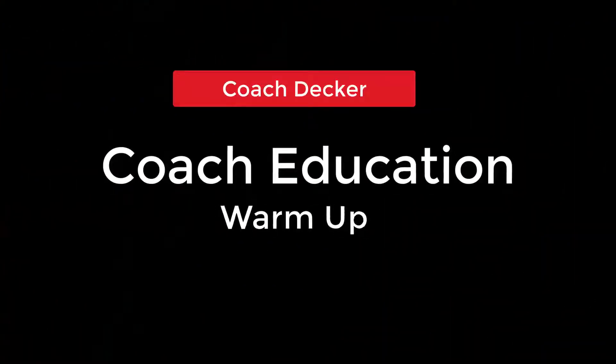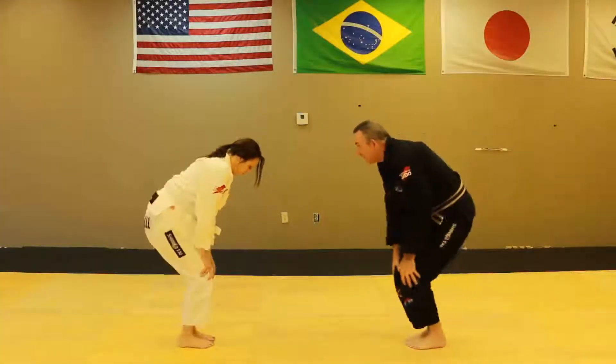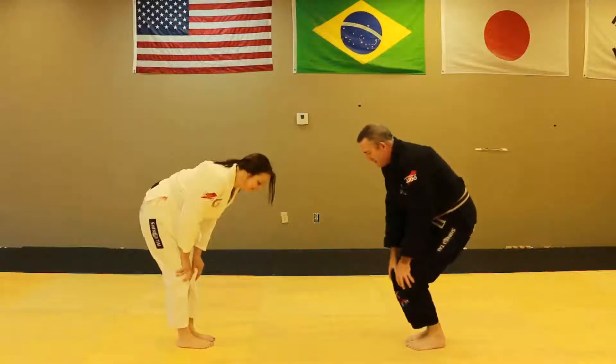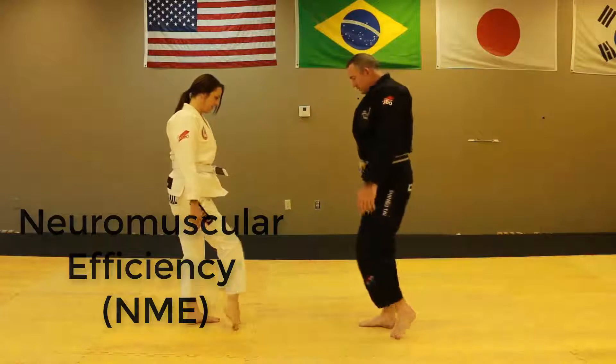Welcome back, this is Coach Decker. Our topic is the warm-up segment of class or practice. Our objective is to raise the participants' body temperature and to prepare their muscle fibers to work together as a system in all planes of motion — what the National Academy of Sports Medicine refers to as neuromuscular efficiency.